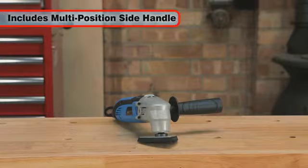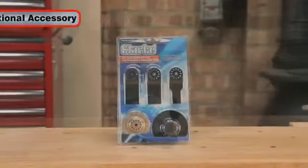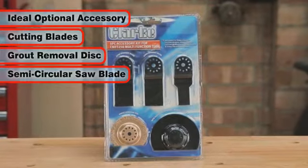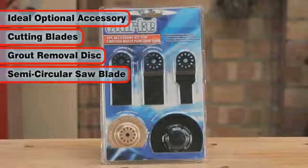A side handle is included for greater comfort and control. This optional five-piece Clark accessory kit comes complete with cutting blades, a grout removal disc and a semi-circular saw blade. It is the ideal accessory kit for the CMFT 250.